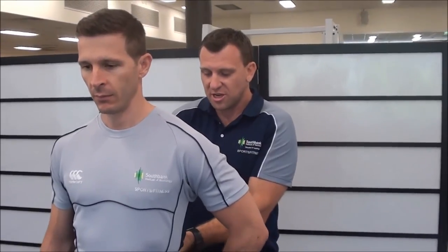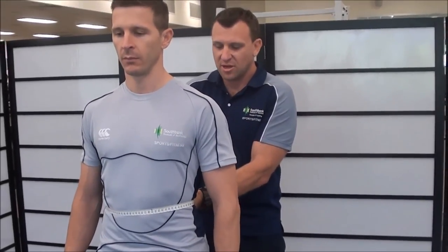Once I've got the tape in the correct position, Western, you can relax your shirt now, relax your arms, stand nice and comfortable, and I take my waist measurement.